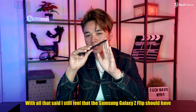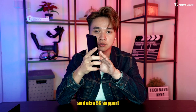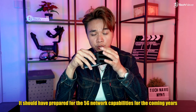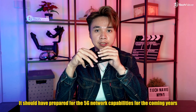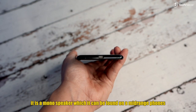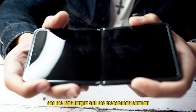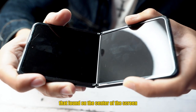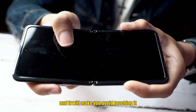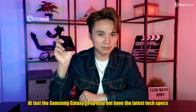With all that said, I still feel there are some parts the Samsung Galaxy Z Flip should have, such as an expandable memory card slot and 5G support. I know 5G isn't that popular now, but this is a 2020 phone — it should prepare for the coming years. Another thing I don't like is the mono speaker, which is typically found on mid-range phones. And lastly, the crease in the center of the screen is still there — it may be less obvious, but you can still feel it when you touch it, which makes the touch experience a little off.